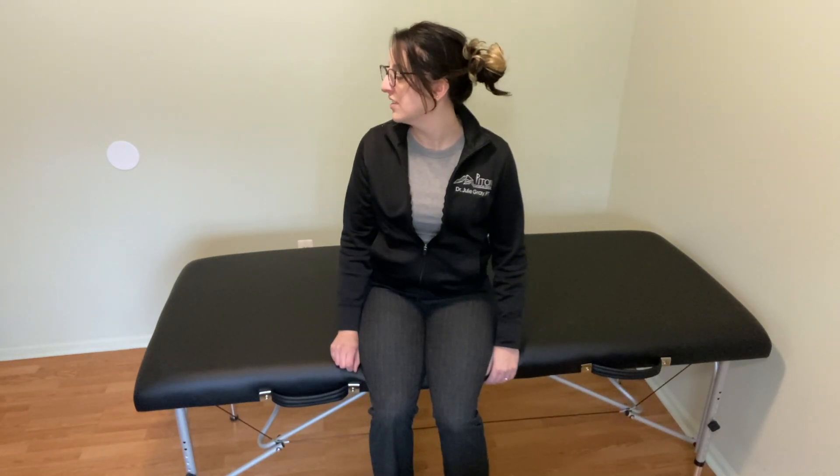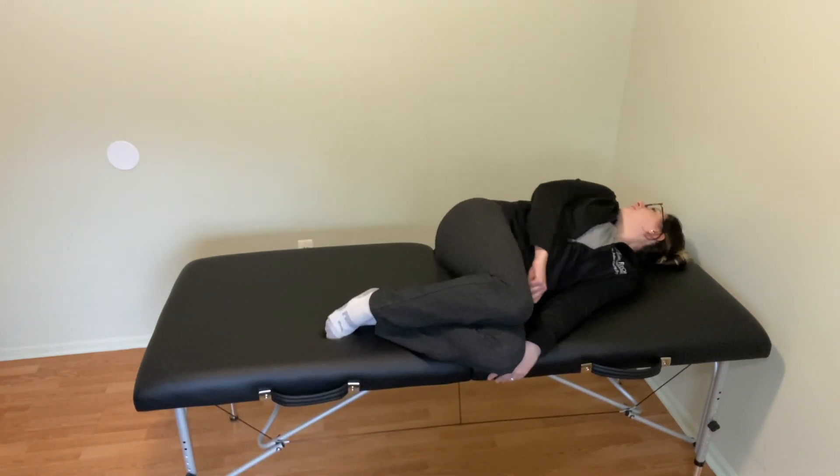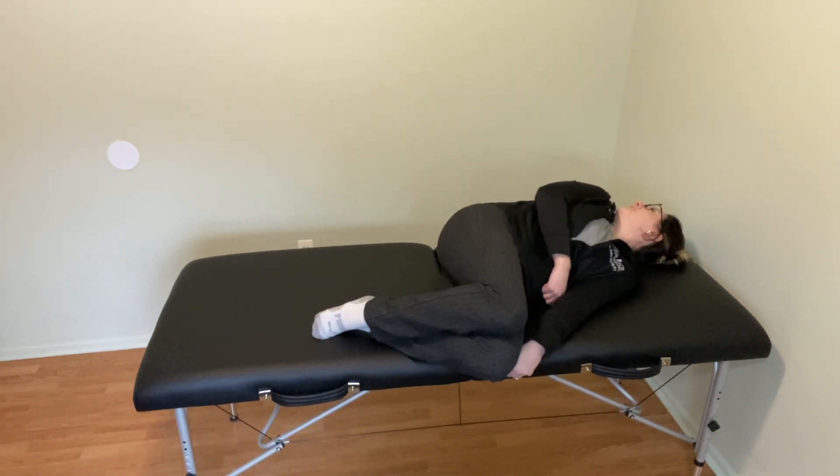To begin, you're going to start by sitting in the middle of your bed. Your head is going to be turned over your right shoulder, and you're going to lay down onto your left shoulder. It's normal to feel some symptoms here, and you're going to wait until those symptoms resolve plus 30 seconds.